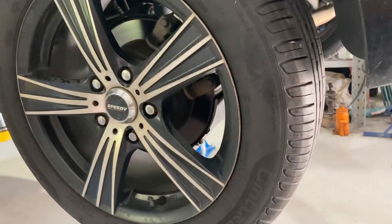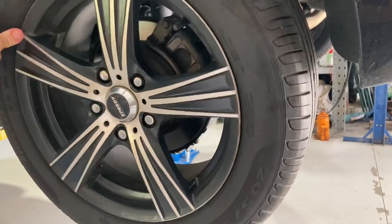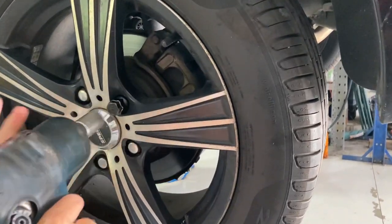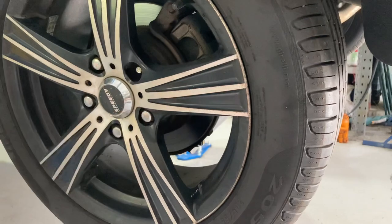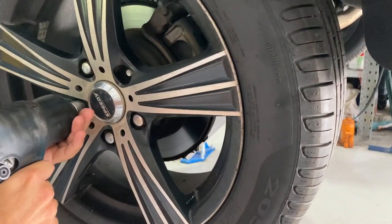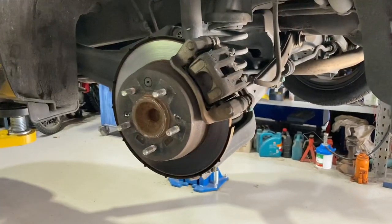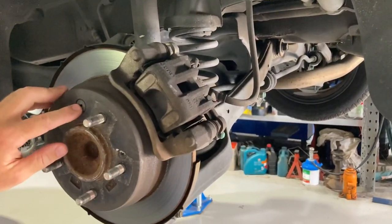Hey guys, here we've got a Hyundai i30, a 2011 model, and I'm going to show you how to adjust up the handbrake. We're going to start by removing the wheel — I've got a lock nut, I'm just going to run all those off. So we've got all our nuts off; once you take the wheel off you'll see this...